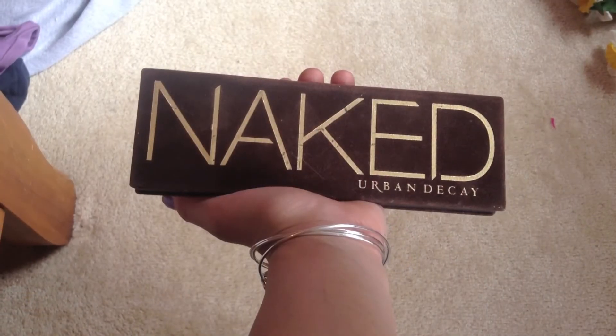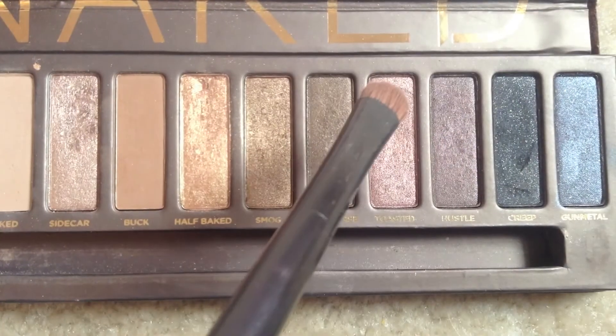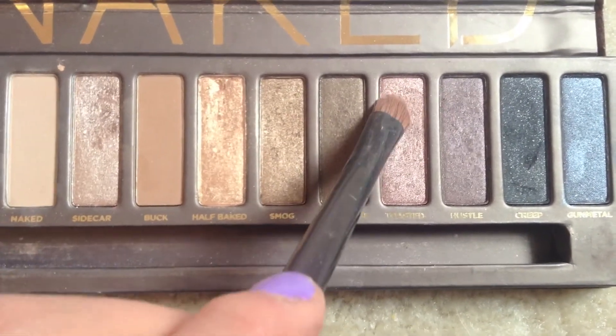I'm taking my Naked palette and I'm taking Sin from it, which is a really pretty light champagne color, and I'm using a flat shader brush to apply this over my entire eyelid. I know I use my Naked palette way too much in videos, but this is my everyday makeup tutorial and I wear this pretty much every day. Now using the same brush I'm taking Toasted and patting this onto the outer corner of my eyelid.